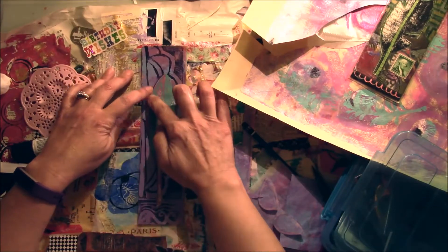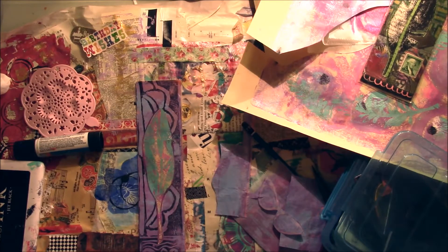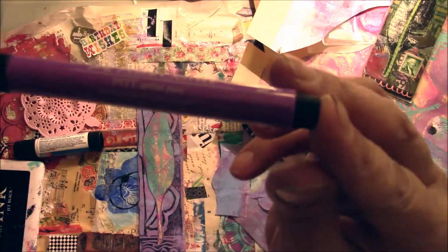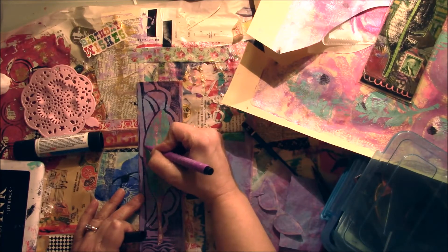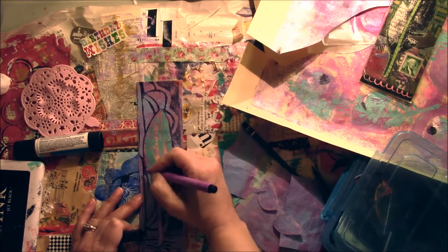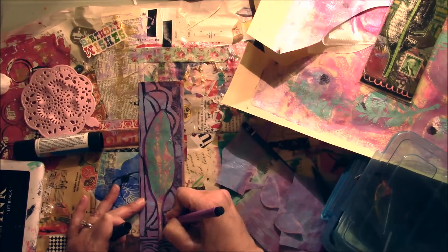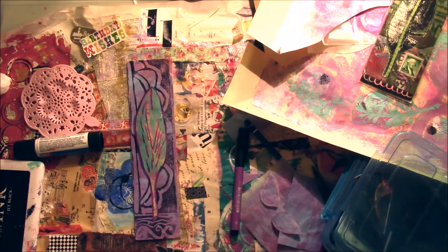There are lots of ways to use cereal boxes for things, and one of them is this way. I'm going to use a Faber-Castell Pit Pen — the Manganese Violet — and I'm just going back over the purple lines I had already used to outline this feather. Then I'm going to look for some stamps, because I like to add vintage postage stamps to this.